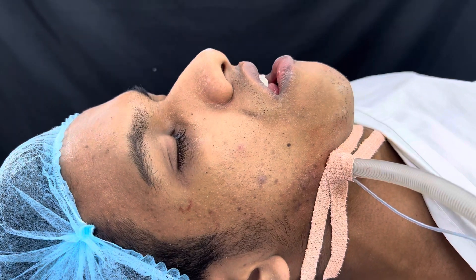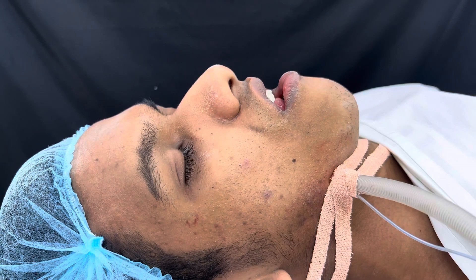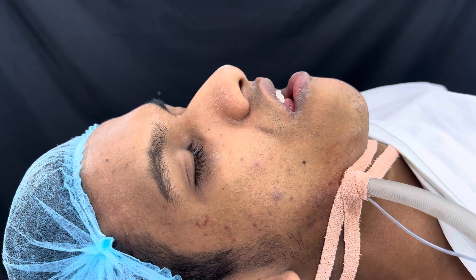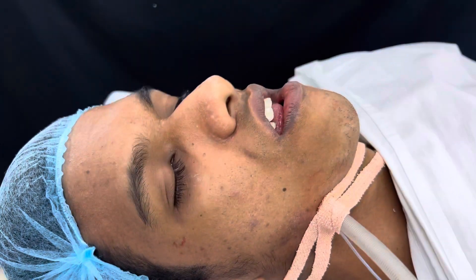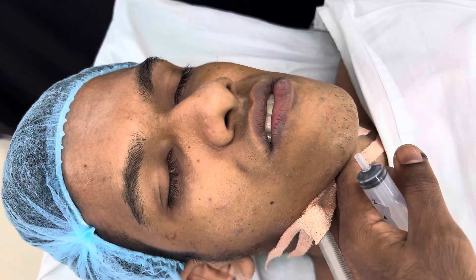We're about to start a bimaxillary surgery here — it's a face makeover. We're getting the upper jaw forwards, rotating it a bit downwards in a clockwise movement. This is the patient's occlusion and this is how the patient looks before we start.